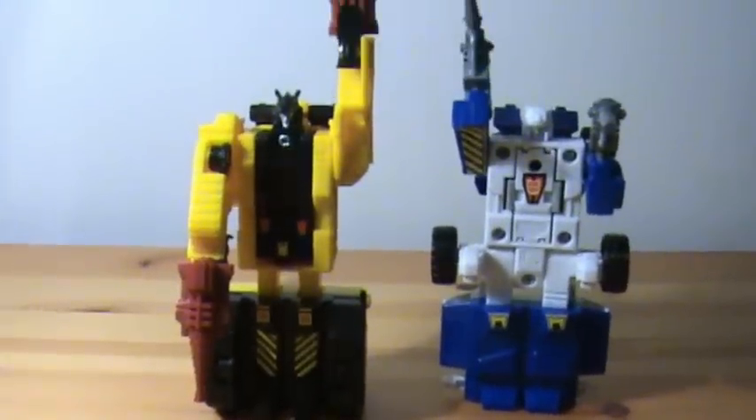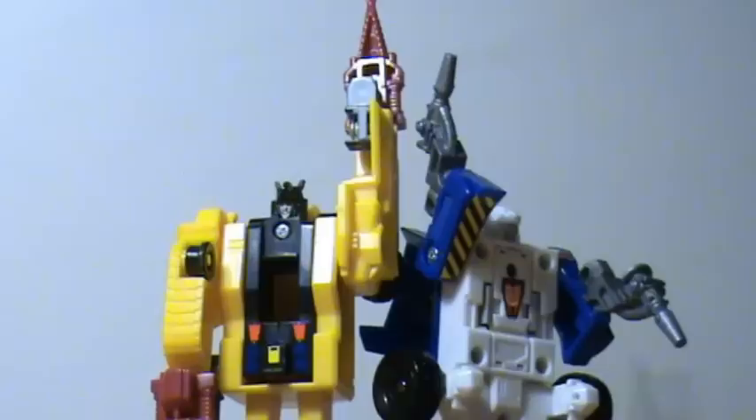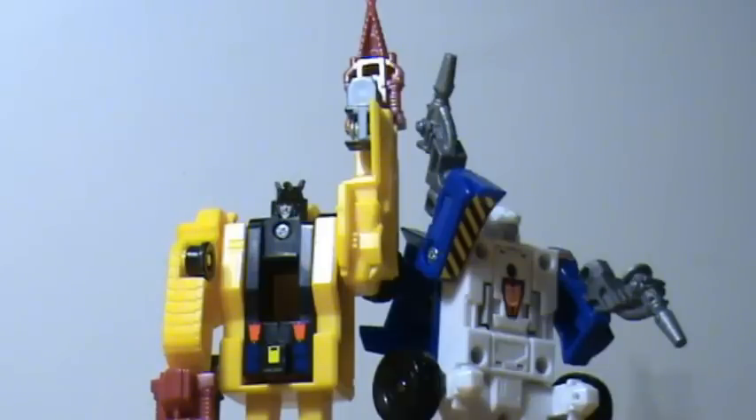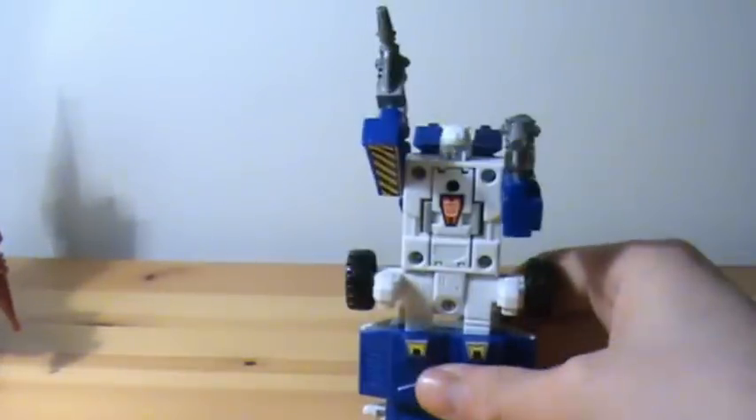Here we have them in their robot modes. Since we started with Drillhorn in vehicle mode, we'll get him out of the way first and talk about Jaruga.